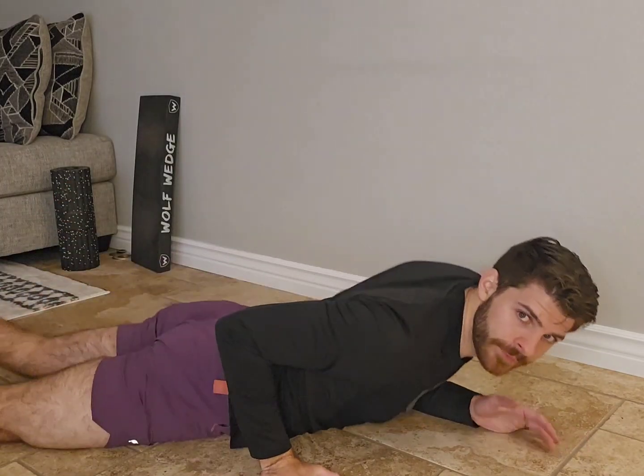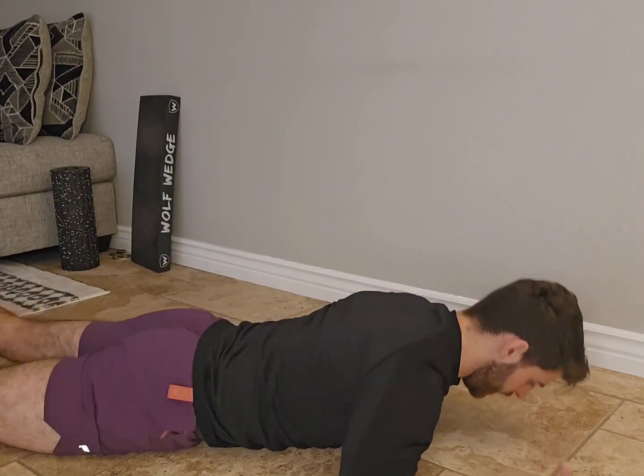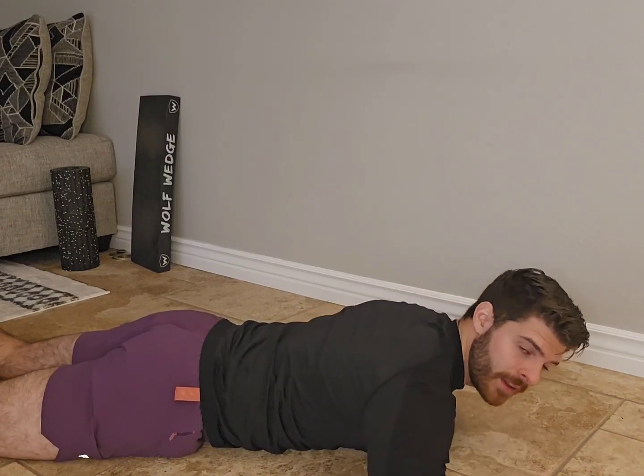You're lying prone on your stomach, arms out 90 degrees. So we're not doing a W, we're not tucked down by our sides — we're actually up almost like a field goal post.